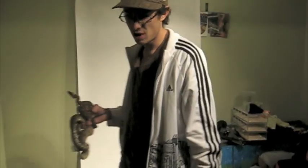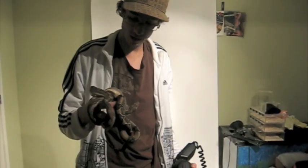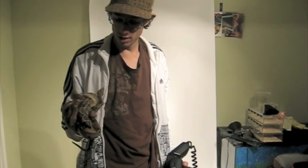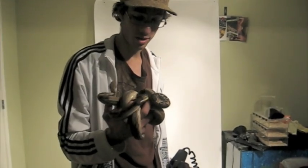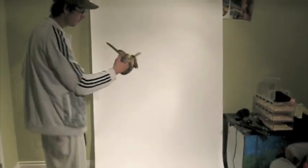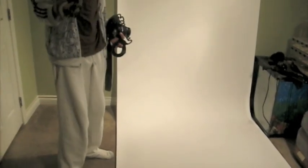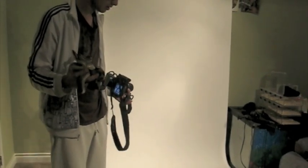Hey YouTube, it's Mitch from Better Bolo. Today I'm going to show you another photo technique — how to do photography on a white background. I've got a roll of white seamless paper, which you can find at most photography stores. It gives a nice even color and is available in white, black, or pretty much any color you want.